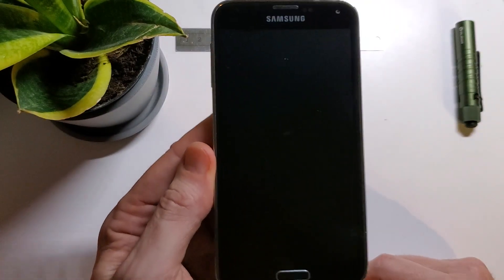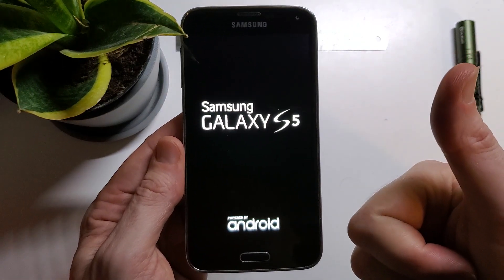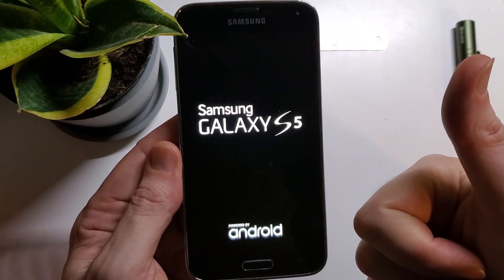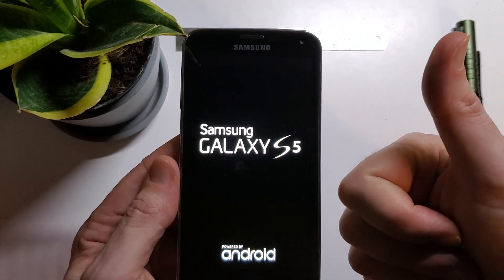And that is how you factory reset, hard reset, clean and wipe your Samsung Galaxy S5 before you recycle it. If this has been helpful to you, please like and please subscribe. Thanks for watching.